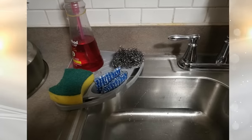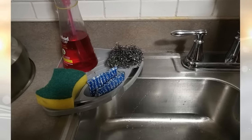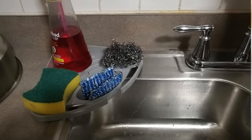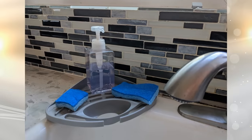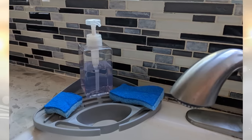4. A dishwashing caddy isn't the same as a shower caddy. These small plastic units are designed to fit on the corner of a sink, where they remain fairly unobtrusive. They hold a sponge, some dish soap, a scrubber, and more. All of your necessities will be within reach and out of the way.